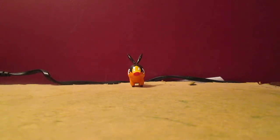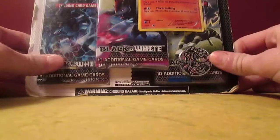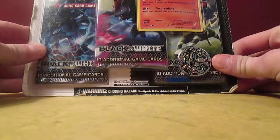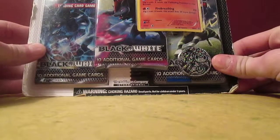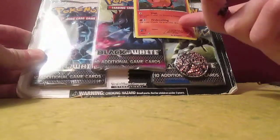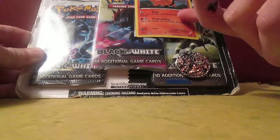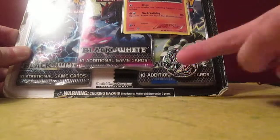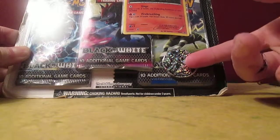How's it going guys? It's JakeTheHappySnake here and in this video I'm going to be opening up a Pokemon Black and White Tepig Blister Pack. This blister pack comes with a Tepig Holofoil promo card, 3 Black and White booster packs, and then the coin with the 3 starters on it.